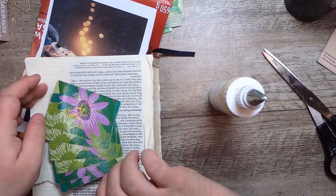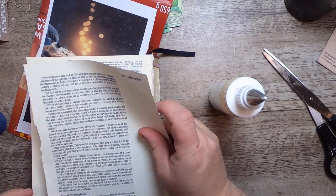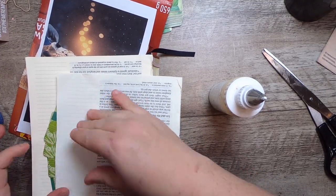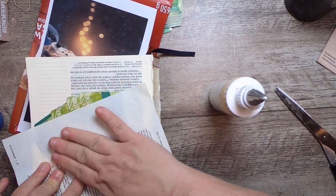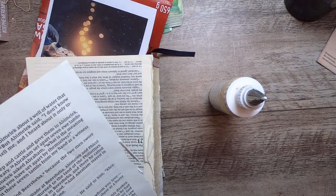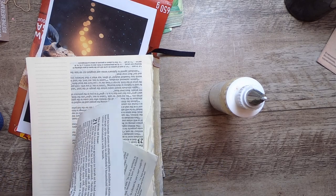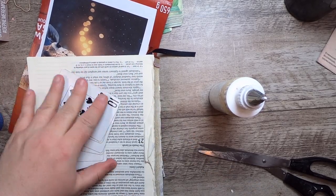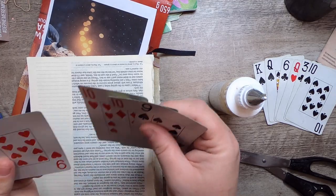I'm going to take a piece of book page — not the sticky one, another one — and lay it down on here just to give a little extra strength. This is a really nice thin paper so it's not going to add a lot of bulk. That's one fan done. I want to do it with a few more, just four cards — one, two, three, four.